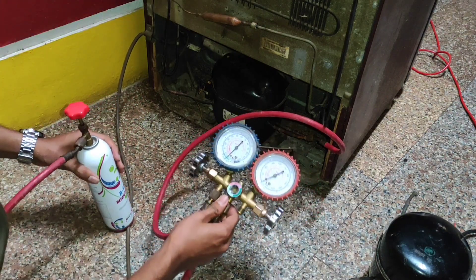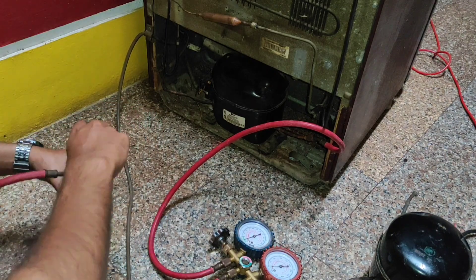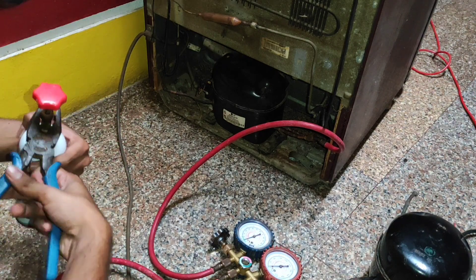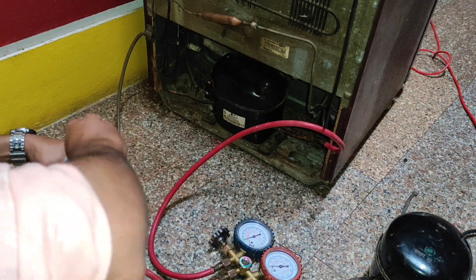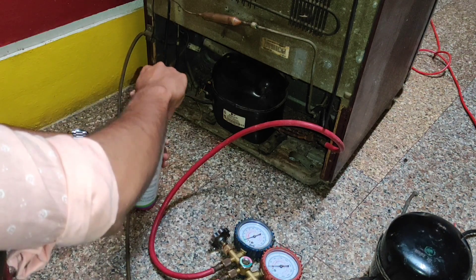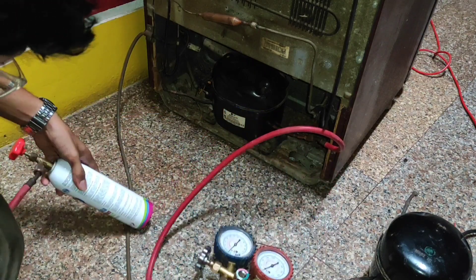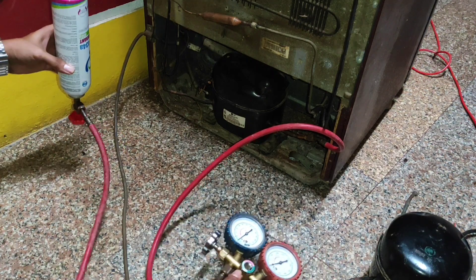After connecting the gas, we have to turn on the valve of our gas cylinder. Now we have to fully open the gas gauge valve, and then keep it upside down because this gas contains liquid as well. For that reason we have to keep it upside down like this.